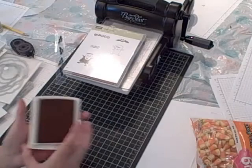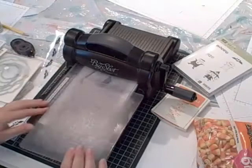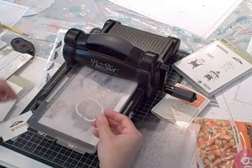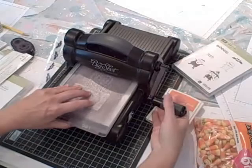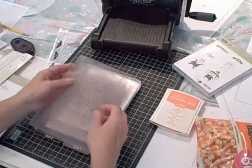Then I'm going to use my Big Shot to die cut out the bat and the Boo. I'm going to use the Labels Collection framelits and bring out the smallest one. My sandwich is the platform on tab two, because the framelit is so thin that I need it on the highest part of my platform. I'll put the smallest framelit around the bat and the Boo, get it centered, put on my top standard cutting pad, and run it through the Big Shot. Perfect — there's the little tag for my bag.